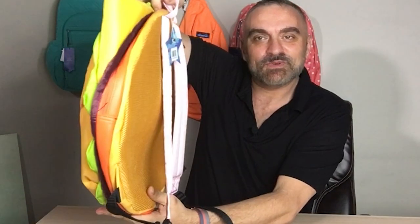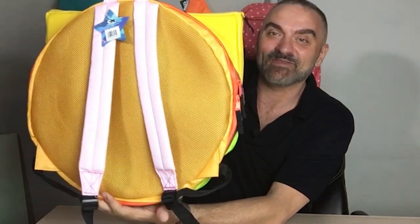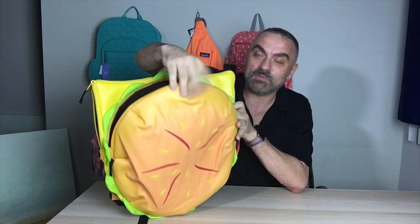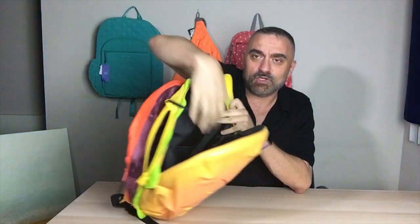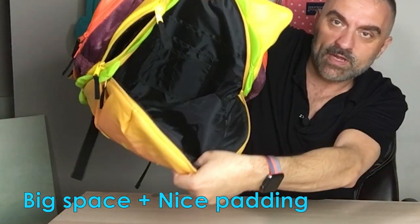I want to show all sides of it — this is what it looks like from the side, and then the front. I love this backpack, I think it's hilarious. It has lots of compartments. If you open up the bun, there's a huge amount of space in the front.